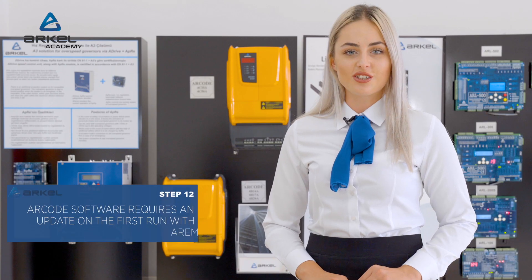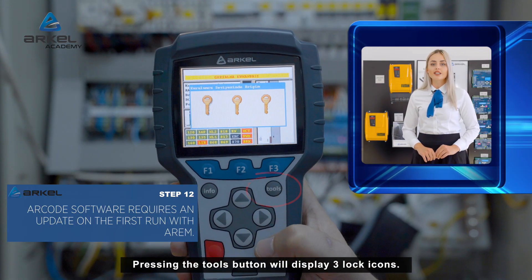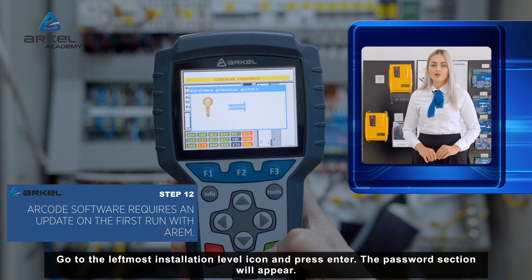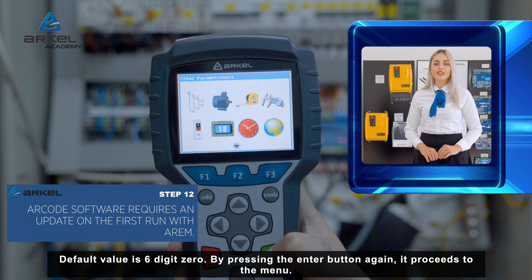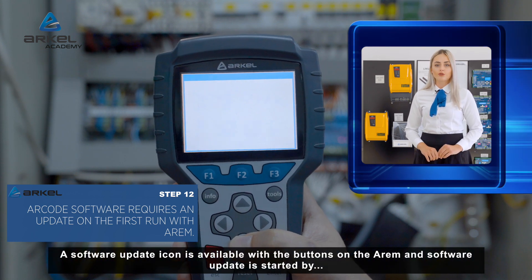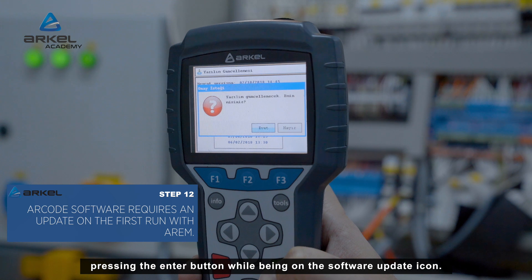The ARKODE software requires an update on the first run with RM. Pressing the tools button will display three lock icons. Go to the leftmost installation level icon and press enter. The password section will appear; the default value is six-digit zero. By pressing enter again, it proceeds to the menu. A software update icon is available, and the software update is started by pressing the enter button while on the software update icon.